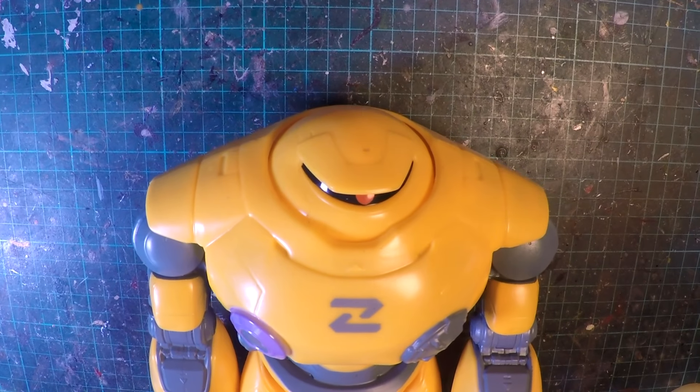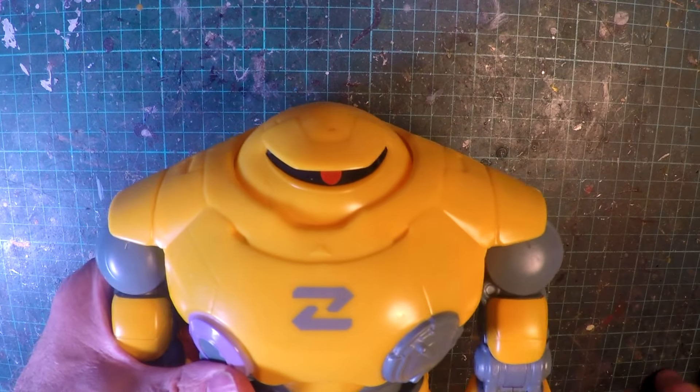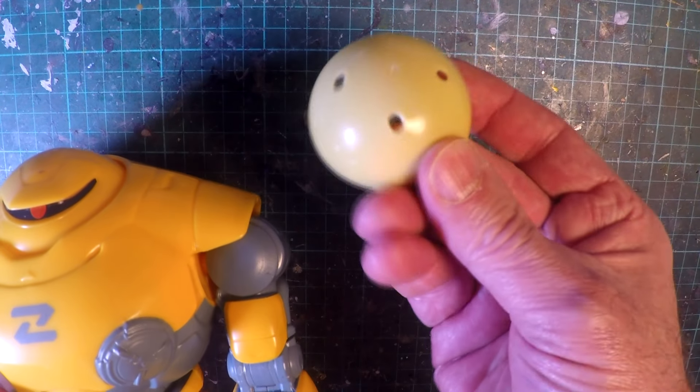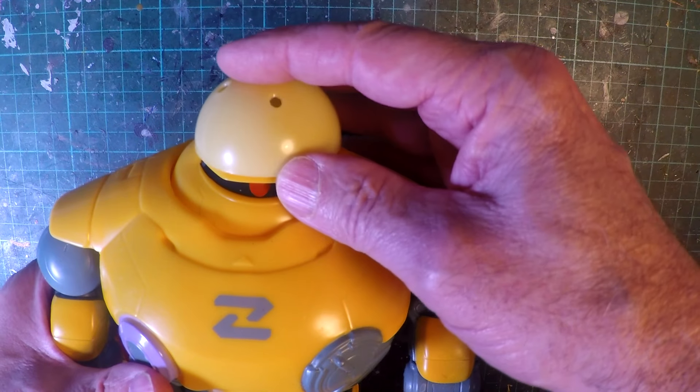Hello humans! This is a Zerg Cyclops from the Buzz Lightyear movie and I'm going to alter him quite dramatically. I'm going to make him look more like a cyclops.